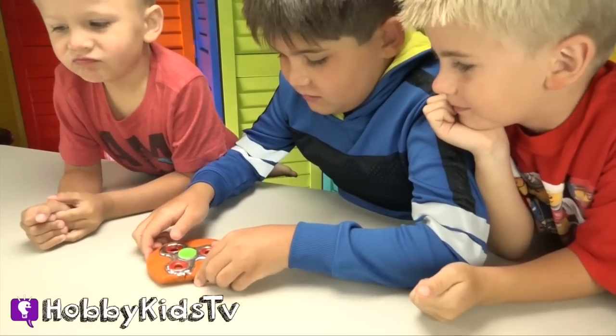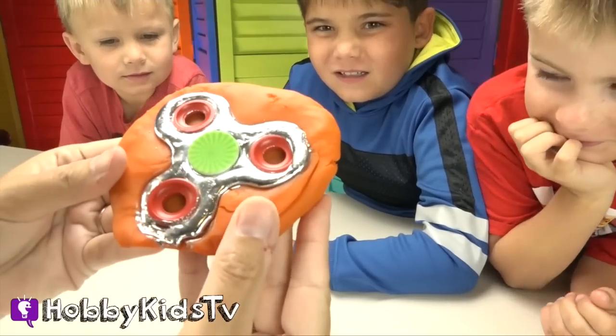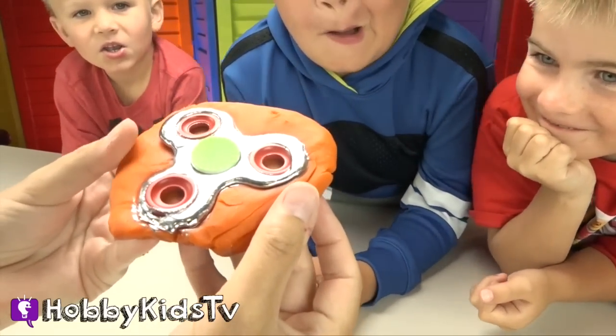It's now cooled and hardened. So it hardened in the Play-Doh, and you guys are ready to see it come out. You ready? Yeah.